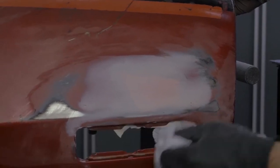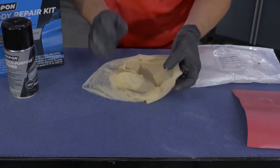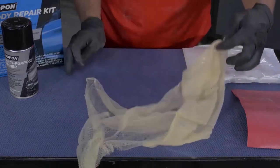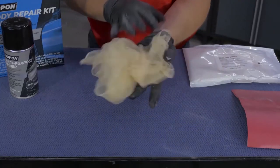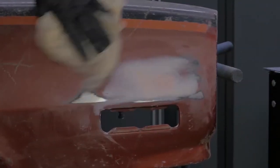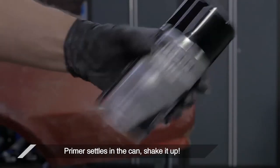Using a fresh solvent wipe, wipe away any loose sanding dust, wax, oil, grease, or contamination off the surrounding area and your repair. Proper use of a tack cloth involves unfolding it, allowing the air to penetrate into the mesh of the fabric, and balling it up gently. This makes sure none of the residue from the tack cloth ends up in your work.